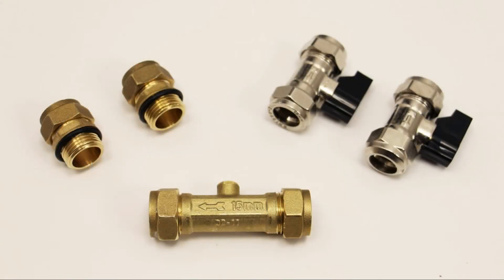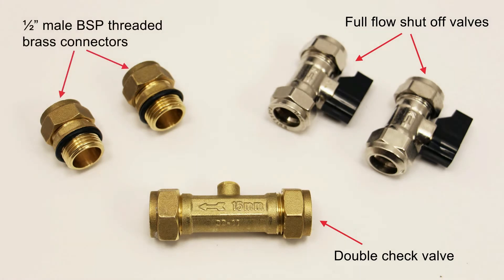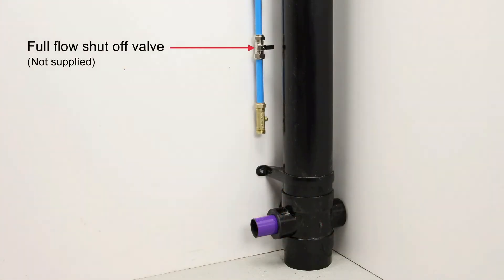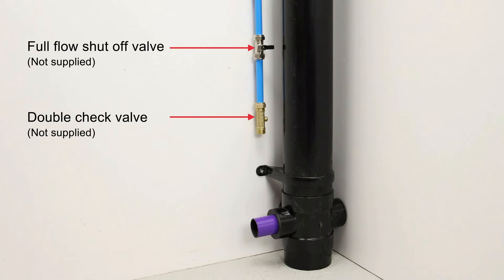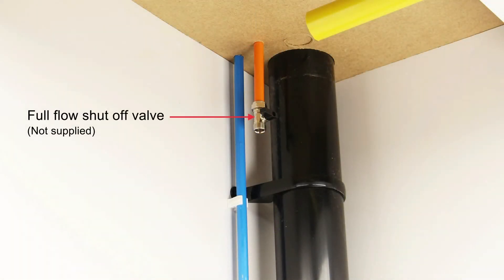Five connection components are required that are not supplied: two full flow shut off valves, a double check valve, and two half inch male BSP threaded brass connectors. A full flow shut off valve and a double check valve must be installed onto the cold water pipe feeding the WWHRS. The shut off valve does not necessarily need to be located in close proximity to the Recoup Pipe Hex unit. However, it is recommended that it should be installed in an easily accessible location and clearly identified as the WWHRS cold water shut off valve. A full flow shut off valve must also be installed on the pipe for the preheated water out.